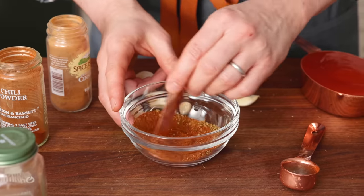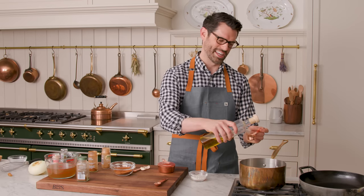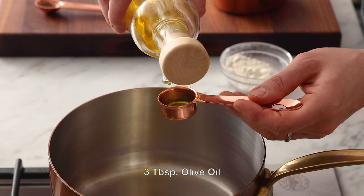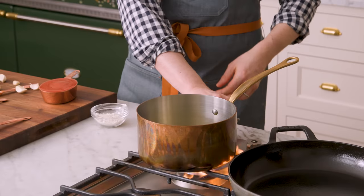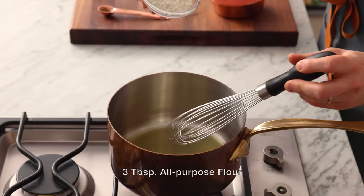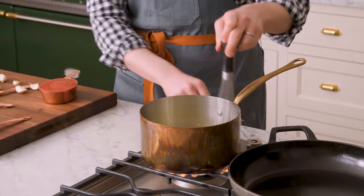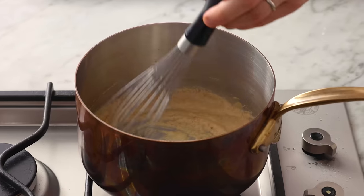Now we're gonna be on the cooktop — I'm gonna make a simple roux. Into a medium saucepan, I'm adding three tablespoons of oil; you could use vegetable oil or olive oil, I'm using olive today. We're gonna get the oil nice and hot over medium-high heat. Once that oil is dancing in the pan, we're gonna add three tablespoons of flour and whisk as you go. This is gonna be the base that'll thicken everything up and give us a nice rich mouthfeel. Just whisk for a minute to cook the flour — you don't wanna burn it, so keep whisking.